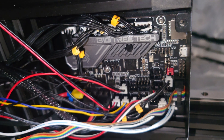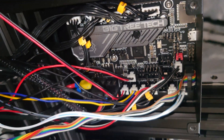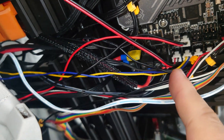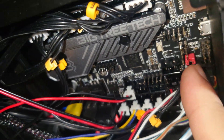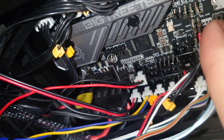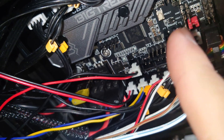Just for reference, I'm using a Big TreeTech SKR Mini E3 V3, and this is currently my wiring setup. There are only three 24-volt pins for fans. So what we're going to do is take the GPIO port — one of them is a ground, one of them is a five-volt — and we're going to wire in a five-volt fan so we still have something to cool this motherboard off with.